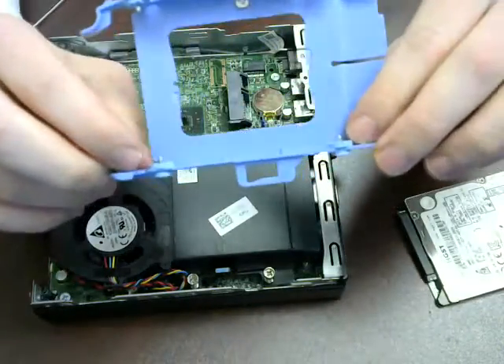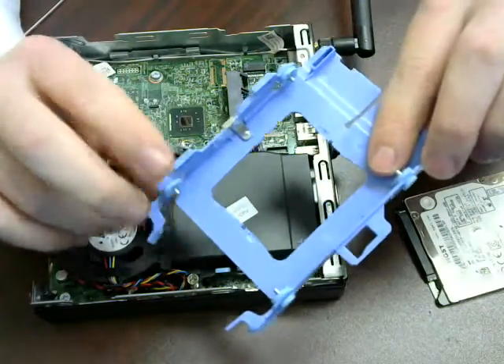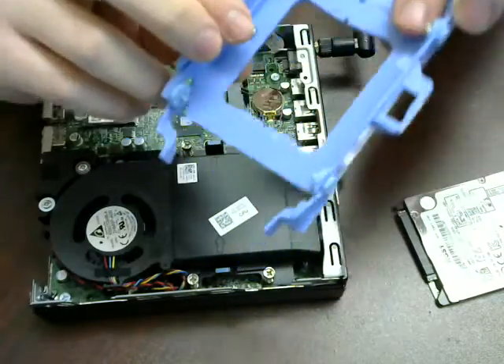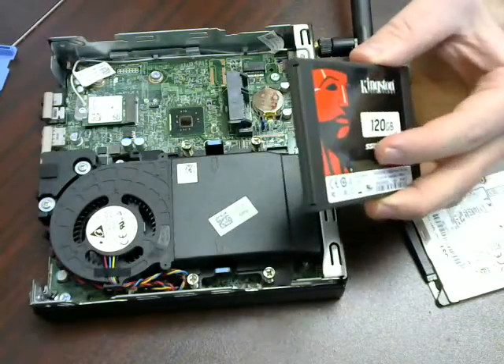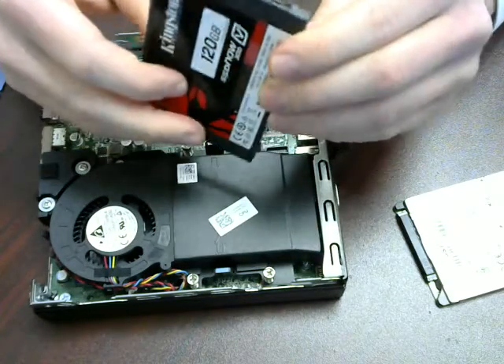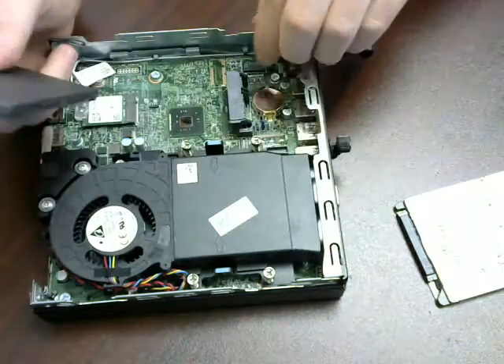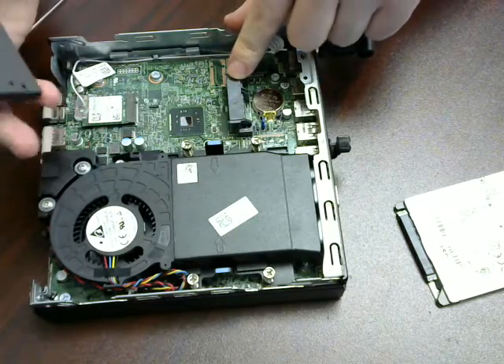The hard drive gets secured by these little pins. Take your new hard drive. Make sure that these line up coinciding with this — it can only go in one way.